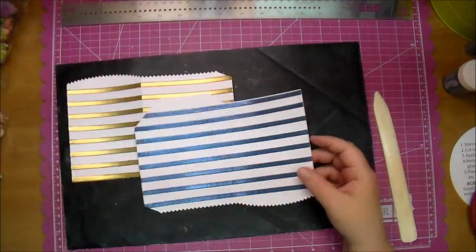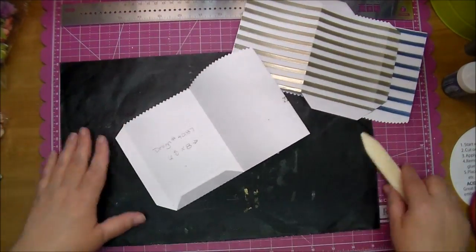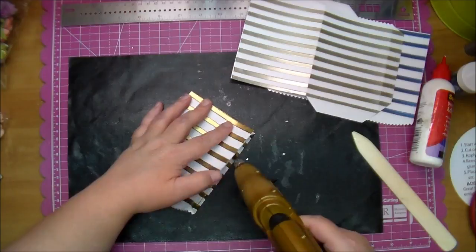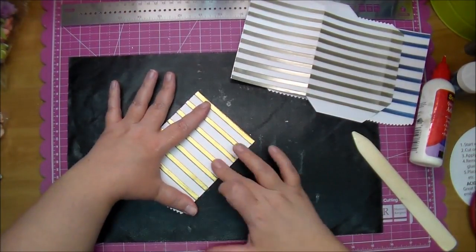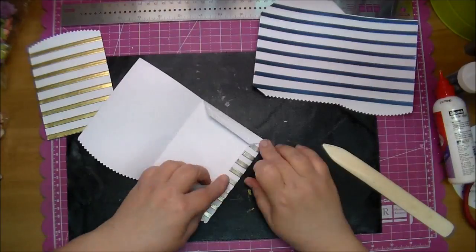I did two of these in gold, one in a silver - it's more of a pewter color - and then that blue. Now I'm just folding on the score marks that the Cameo already put in there. I'm using some quick dry glue at the bottom and some hot glue on the side to adhere it very well together - it will not come apart this way. I'm going to do the exact same thing on all three.